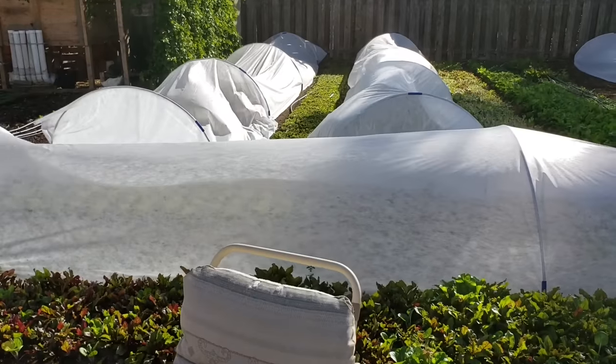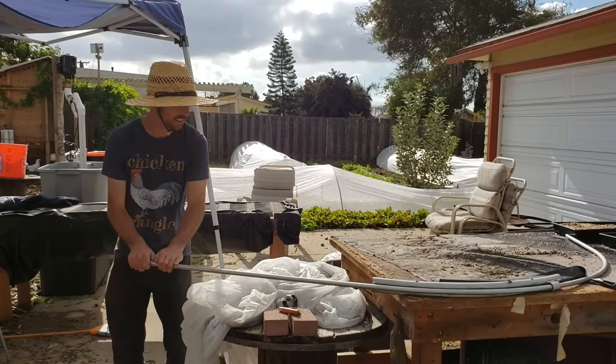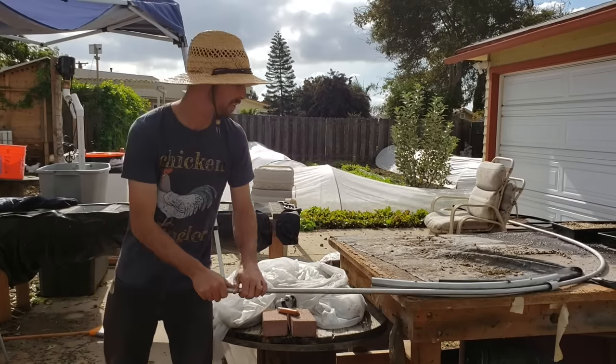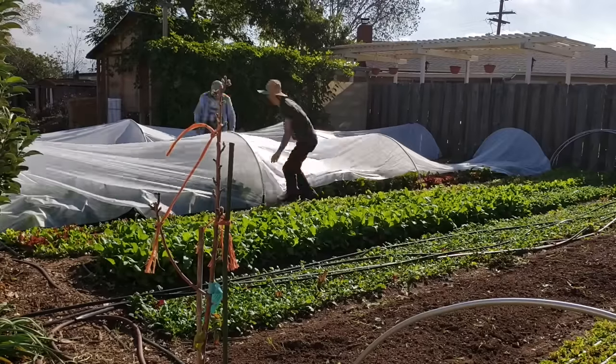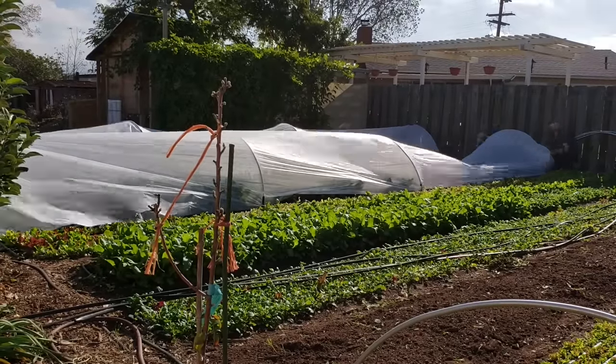Hey everybody, welcome back to another Nature's Always Right episode. Today we're going to be talking about poly low tunnels and season extension, and I'll be showing you guys how you can build your own. I'll be giving you a lot of different tips and tricks and the different options that we have as small farmers or gardeners to build our own season extension. I'll be talking about shade cloth as well as frost blankets and how we can use those in different situations.